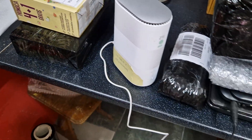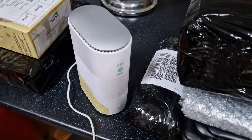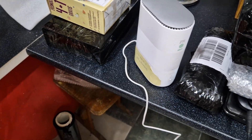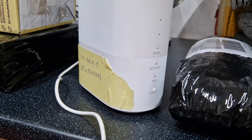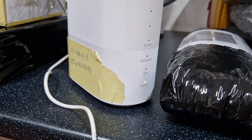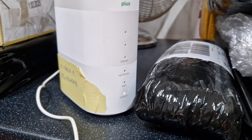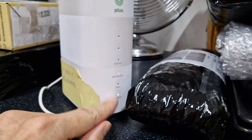Now we're going to wait until the router starts, so we're going to keep waiting some time. As you see, the white dot is on the power. Now we're going to wait until we see the network here.